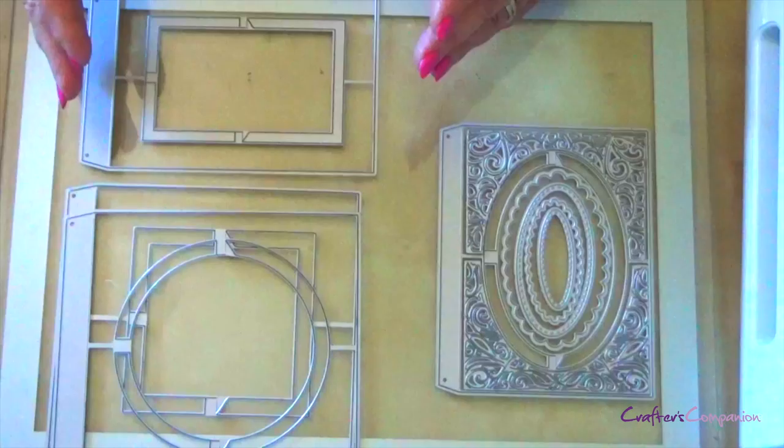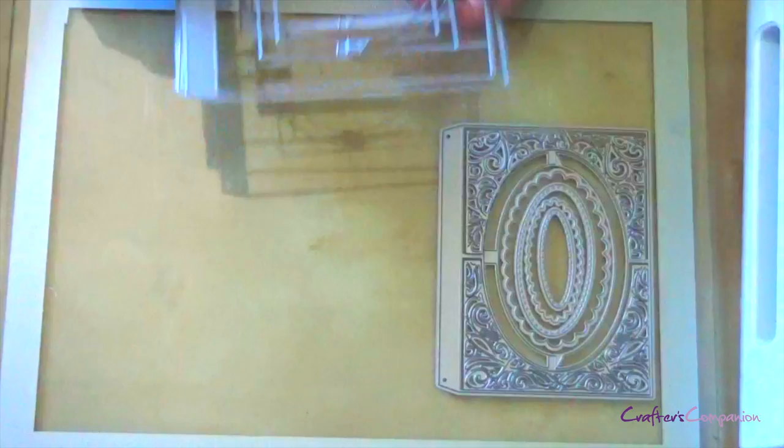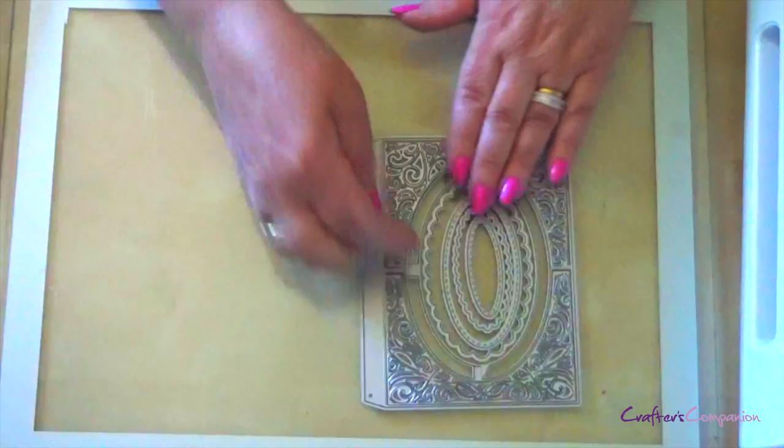Today I'm looking at the accordion dies and how to put a basic accordion card together. They come in a variety of styles: rectangle, circle, square, and the one I'm going to make today is the oval. These will go through most of your die cutting machines, but just look at the platforms for the thin metal dies and how to put them through. Today I'm going to be using the Gemini.